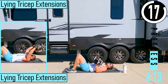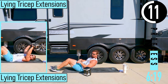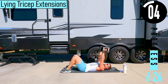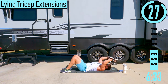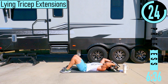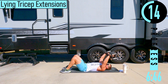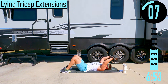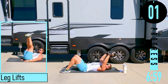We've got lying tricep extension. We're going to be on our back. Hands go up right here — we're going to tilt them back just a little bit, then extend the elbows, tap to the ground, come back. Nice and easy — dumbbells come down above the head. If it gets too tough, you can use a single dumbbell. Or another option is once you get back here, drop your elbows, do a chest press back up. Extension down, chest press up.